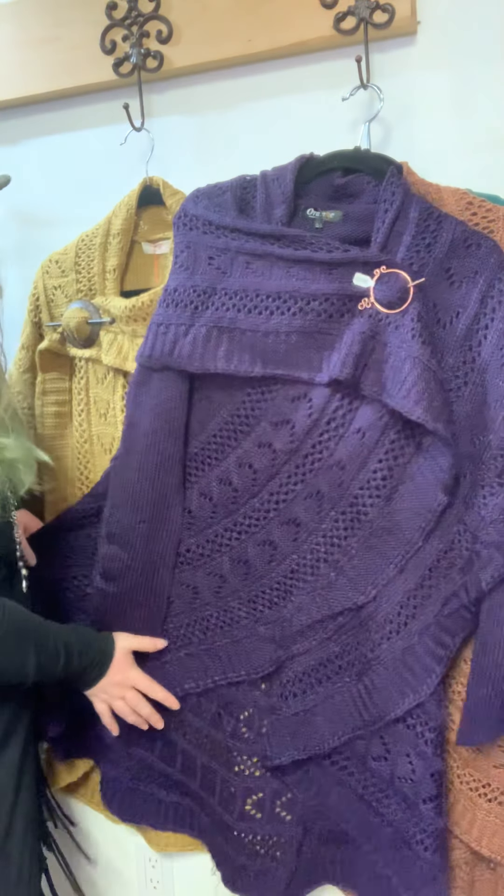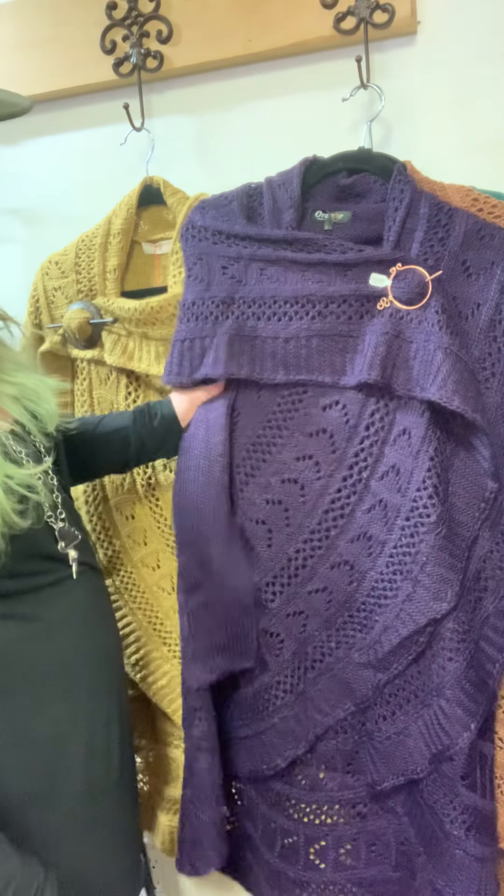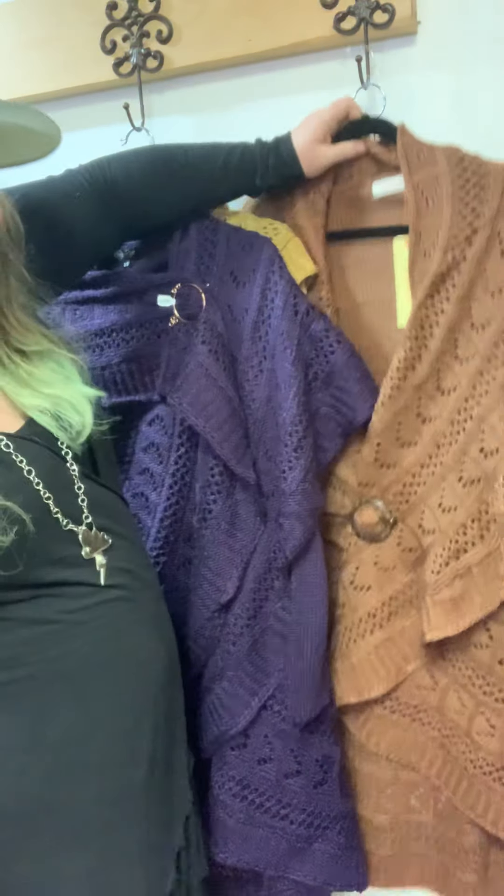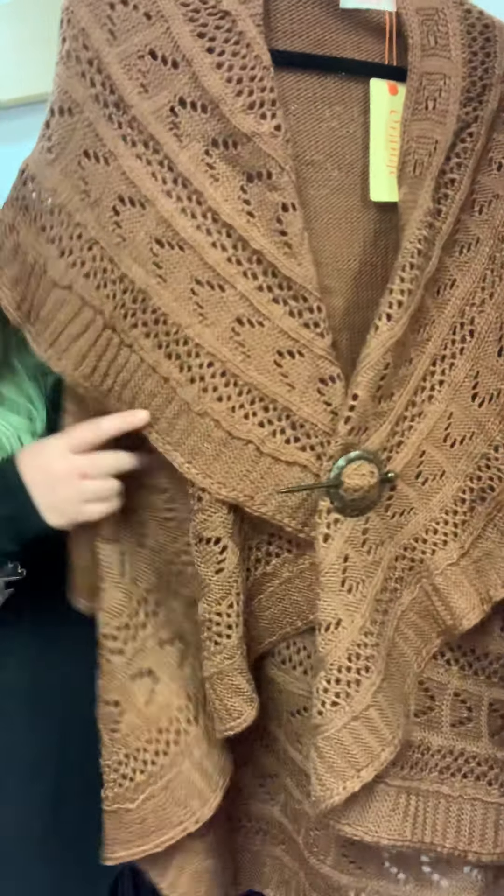These are here, you guys! I have more purple and mustard than I do of the cinnamon. Who knows — we'll see how they go. But look how fabulous, warm, and toasty — gorgeous!